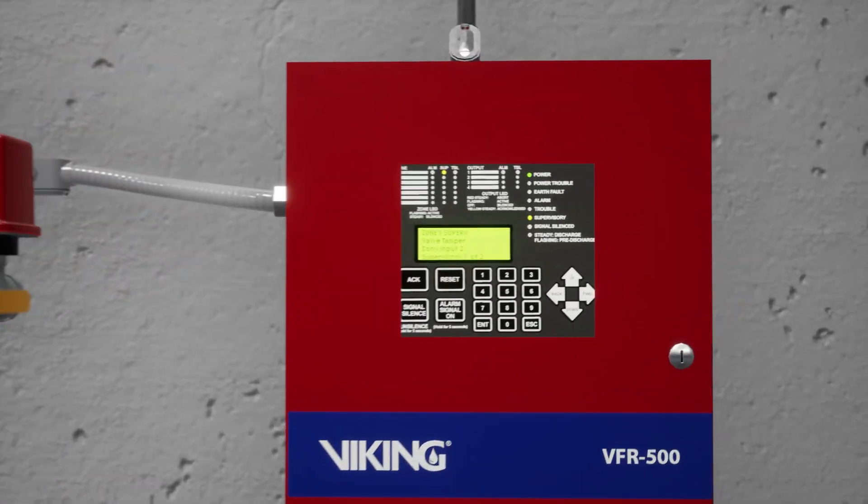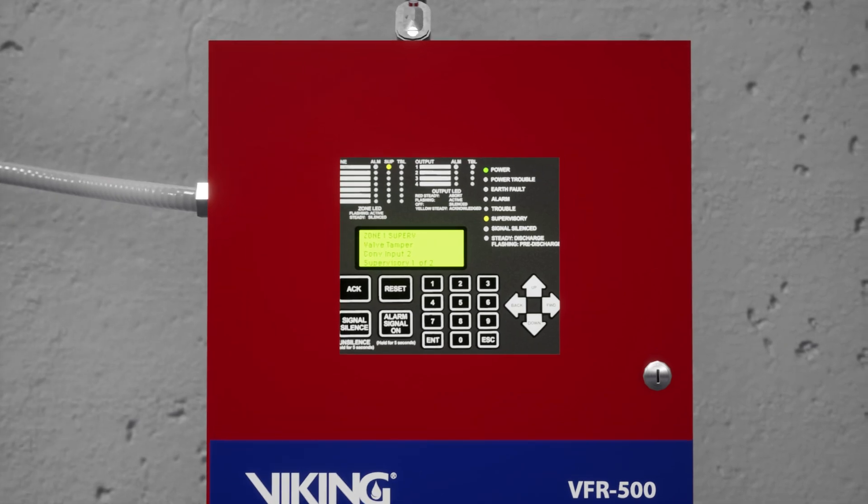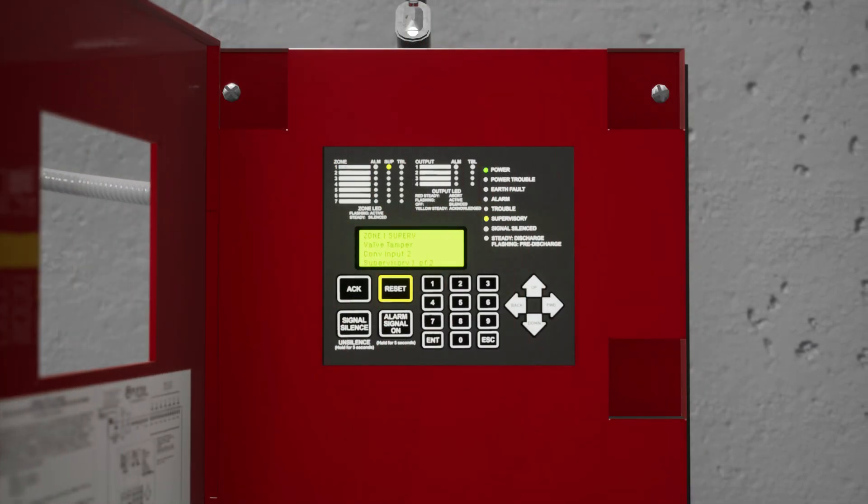Before we start, let's reset the panel to ensure the electric solenoid is closed. While this isn't required, we are going to silence the alarm panel. Press the Silence button on the BFR 500 Release Control Panel.